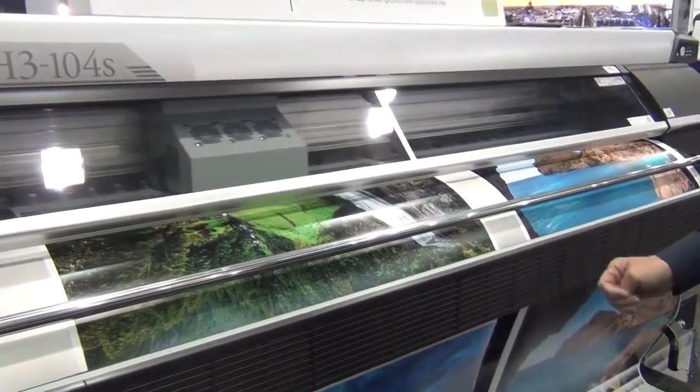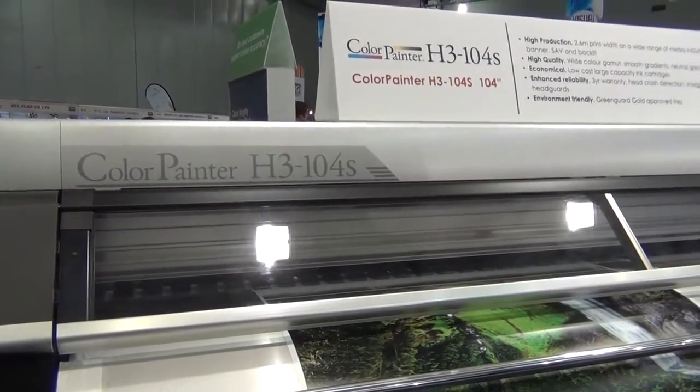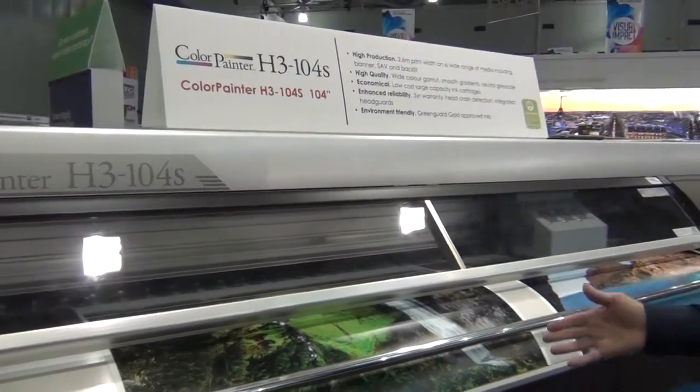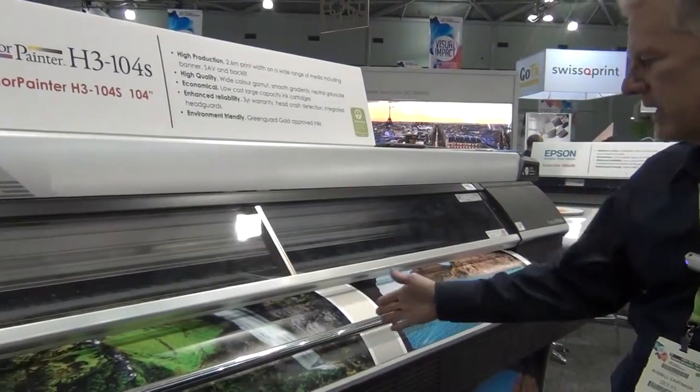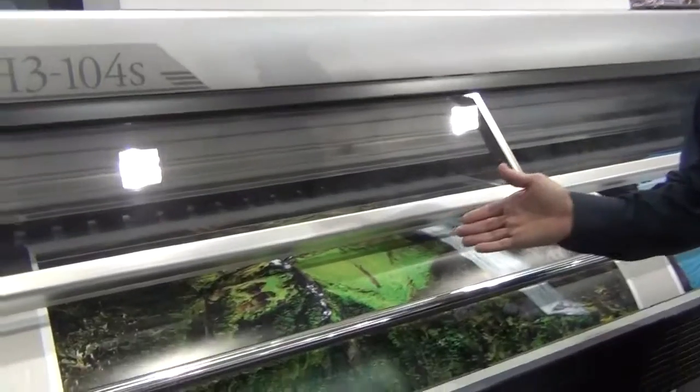This is the H3104S. It was the H2, and it's a further refinement of that very successful printer. Again, you can print self-adhesive vinyl, banner, or mesh, and right now we're running on a photo paper. If you want to come in a little bit closer, you can see the quality of the print.